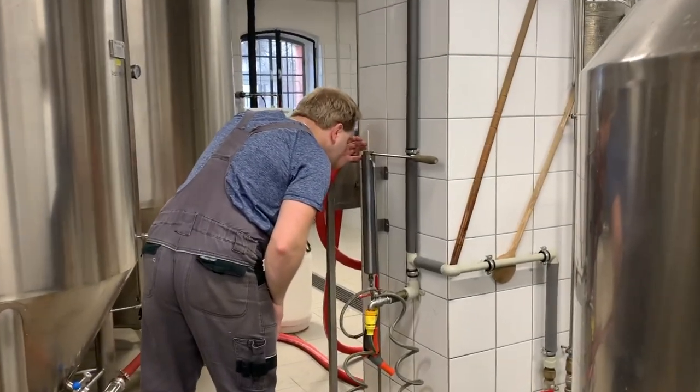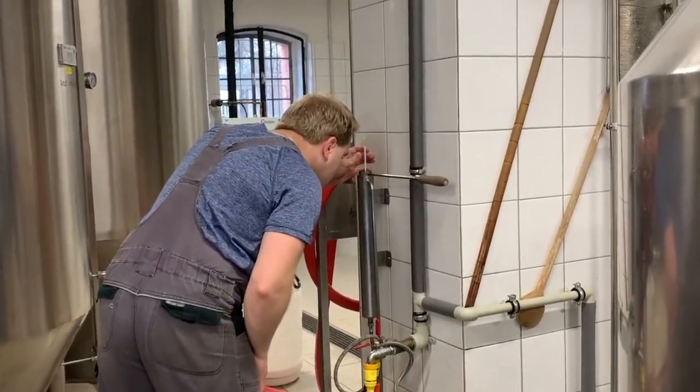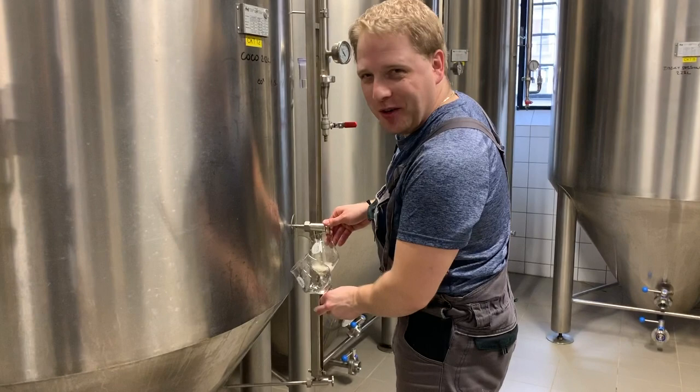Whenever we do collaboration brews in the craft beer world, that typically means one guy does all the work, and the other guy stands around and drinks beer. Guess which guy I got to be?